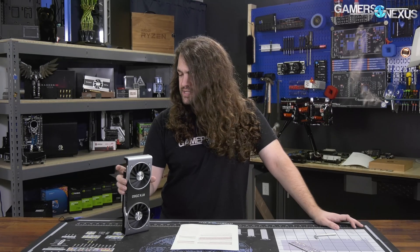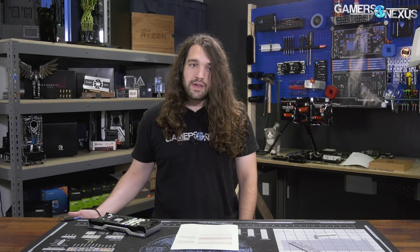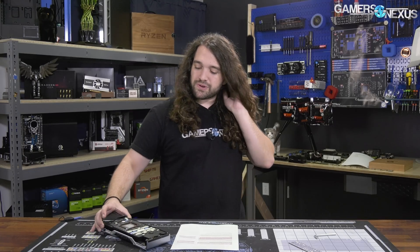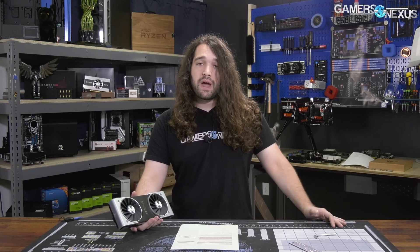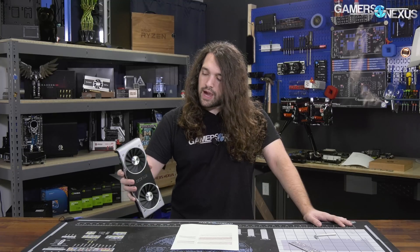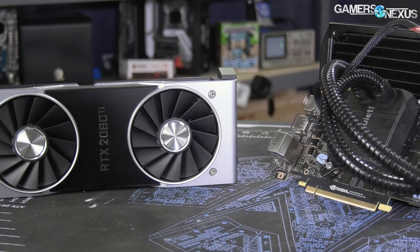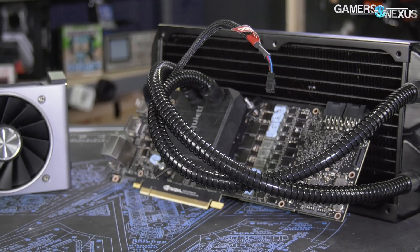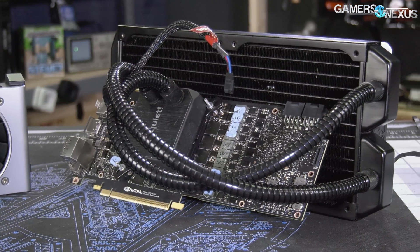There's a massive power limitation, which is interesting because the PCB on these cards — the Ti especially — is the best PCB NVIDIA has done on a consumer card that I can remember. It can take a lot of power. They've capped it where it is, but it doesn't need to be capped where it is — the PCB and VRM can take it. We're not exactly sure why they did it; maybe the GPU has longevity problems at higher voltages or under different thermal conditions. Water cooling is only valid if you like water cooling or the silence it provides, but it's not a great idea specifically to get additional overclocking or boosting headroom because you're not going to get any. The biggest limitation is power.